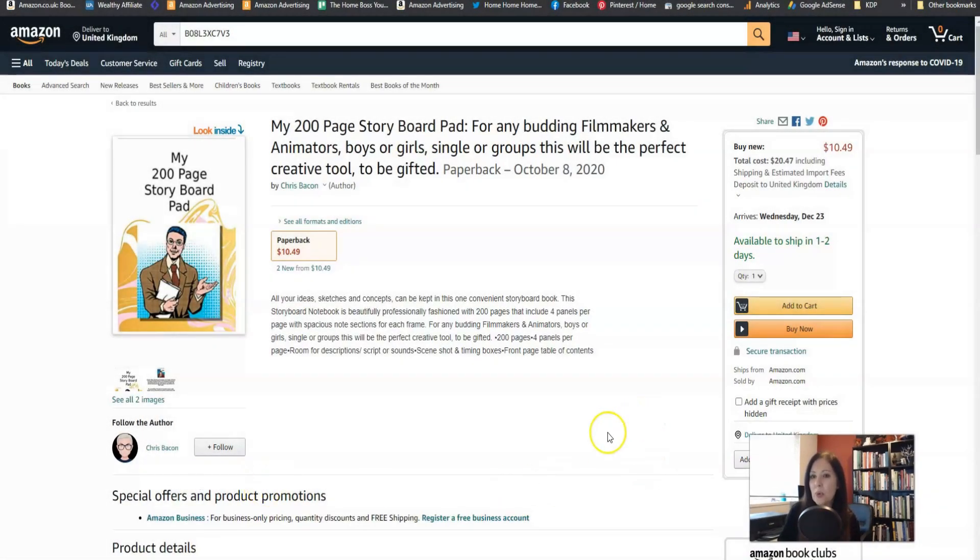So this is the book. It's my 200 page storyboard pad and I've not really investigated this niche before so this is new to me as well. I didn't realize that you could have storyboard pads for budding filmmakers and animators. So this is quite an interesting new niche for me.